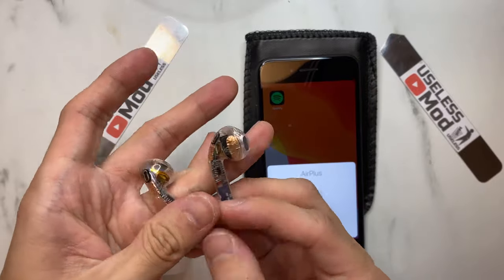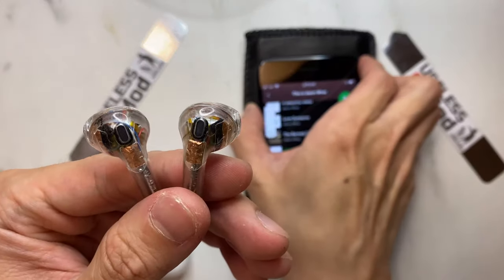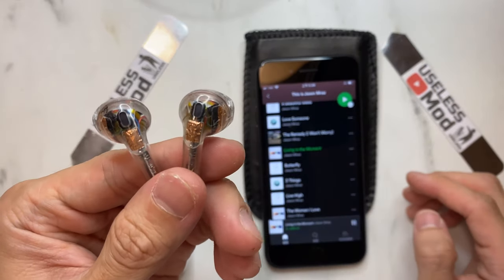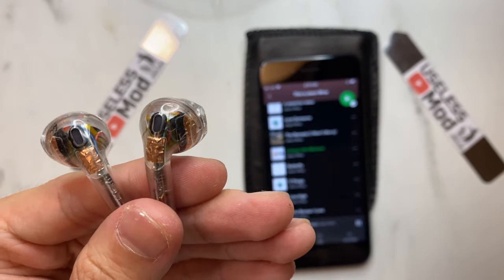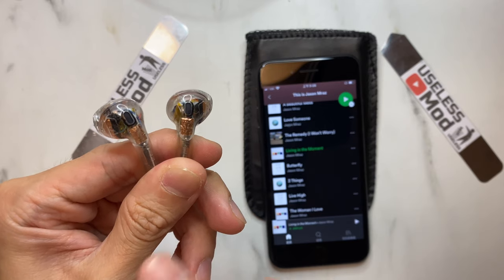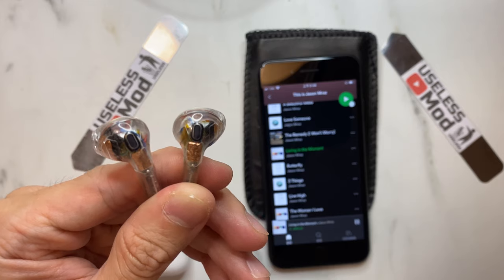I will now play some music. As you can hear, it functioned properly. For the tapping function, one side is for play and pause, and the other side is for triggering Siri.